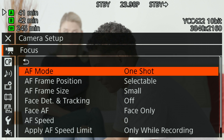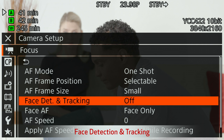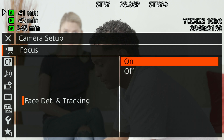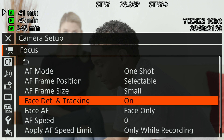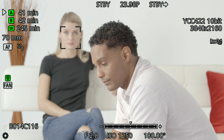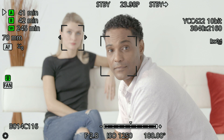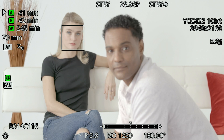When using it for people, I generally like to use the smaller focus area. Now we can activate our face detection and tracking option. Turn that on, and as soon as we step out of the menu, we'll see face detection on Julia since she's looking towards the camera. George is now going to turn towards the camera, and we can use the joystick to cycle between the two people. I'm going to select Julia, hold one shot, and boom — now she's in focus. That's your face detection system with one shot.